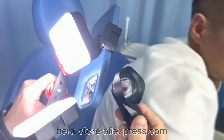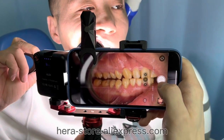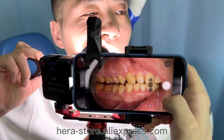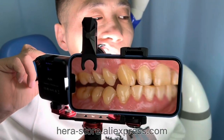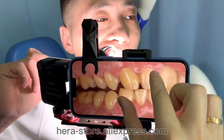Now we're using the 75mm macro lens. Let's take a photo. We can take close-up photos with the macro lens. You can see the quality.